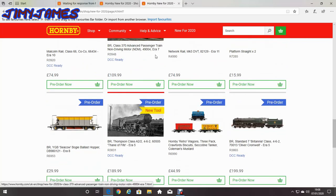You can also get some retro wagons. It's a three-pack: Crawford Biscuit, Scotine Tanker — I'm not sure if I've ever heard of that — and Coleman's Mustard. I think Coleman's Mustard is still going. I think I've seen Crawford Biscuit rounds, I think they're still going. I don't think I'll be getting that though.